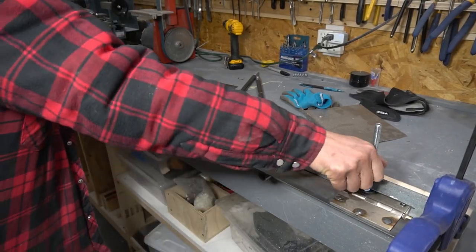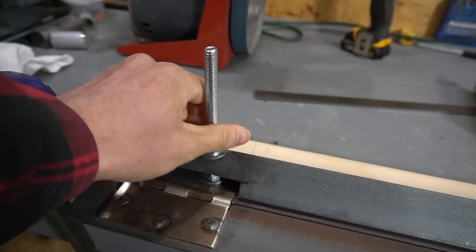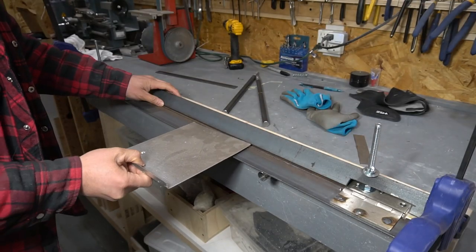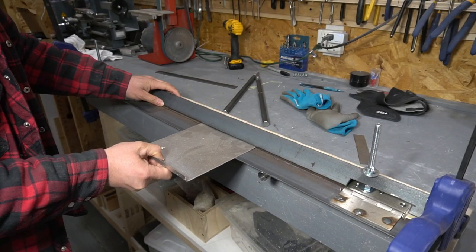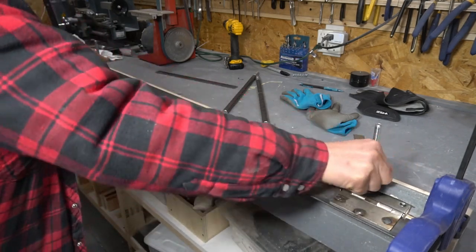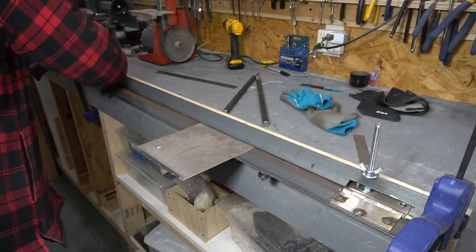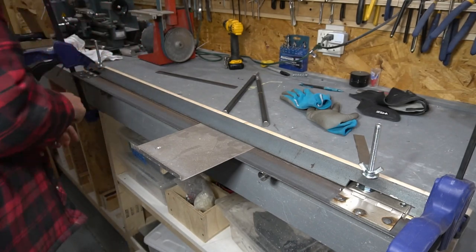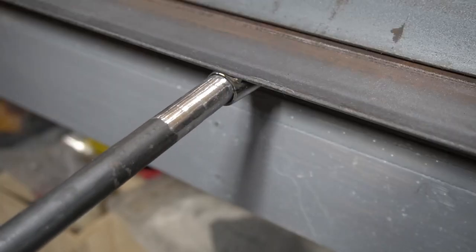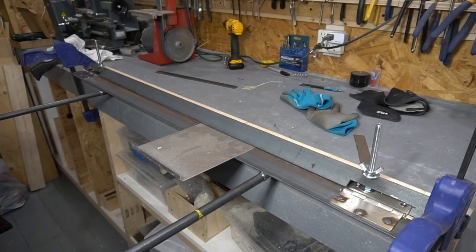To use the brake it's very easy — we just loosen these bolts. The spring automatically pushes up the brace. Take a piece of metal, fit it in right like that, tighten the brace back down, and then bend.